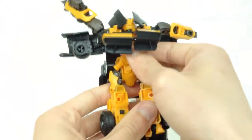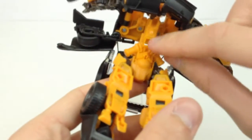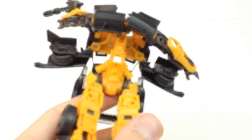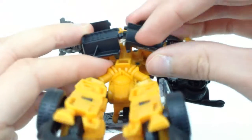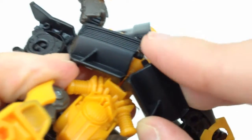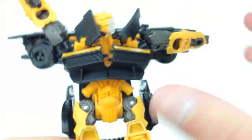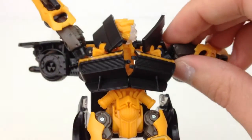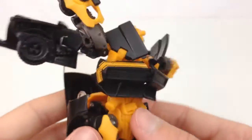Straighten the legs out, fully open the panels, and the chest piece clips in down here. There's a big hole and two pegs on each side — it can be a little fiddly, but just try to get them together and push them both straight in. That is the hardest part of the transformation and it's not too hard. It takes a little time, but the more you get used to it the more you'll know exactly how it fits together.